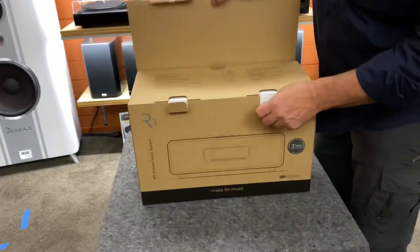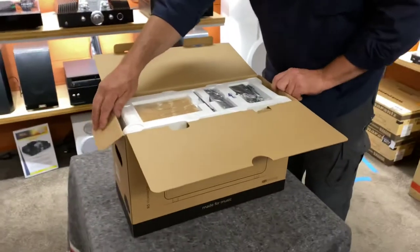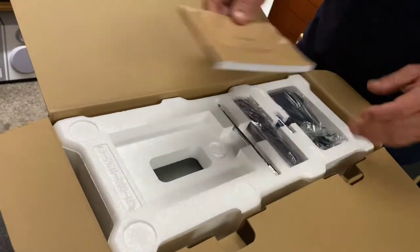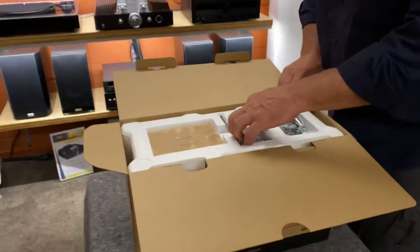Now this brand is new to NZ but they've been around for over 30 years, so this is going to be pretty cool. This has been on back order for two months now so it's finally arrived — welcome to 2021, the modern world of trying to get stock.